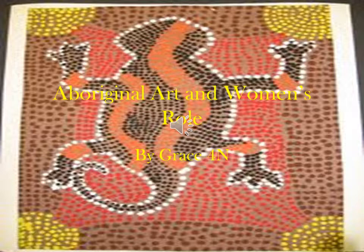Good morning 4N. Today I'm going to talk to you about Aboriginal art and women's role.